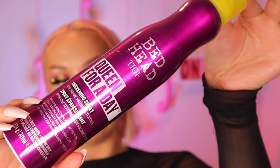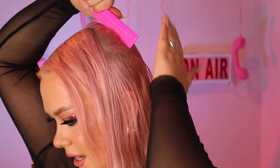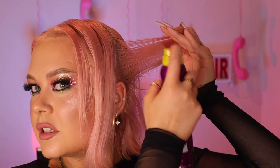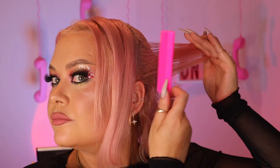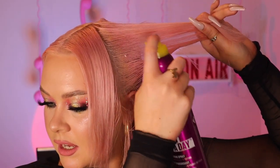The first product I'm using is the BedHead Queen for a Day. This is a thickening spray — it's wonderful for fine hair to give it a load of volume, but it's also very good on thicker hair for curly blows and really getting those curls to stick. I always use this before curling my hair. Usually you spray this on wet hair, but today we're going to be using it on dry hair. I'm spraying it to the root area and then combing that section down — spray to the root and then flatten down, working through the hair in horizontal sections, spraying and combing back.